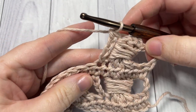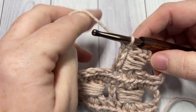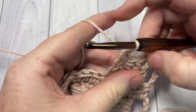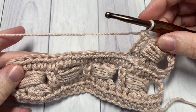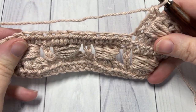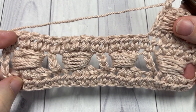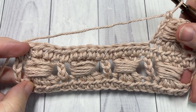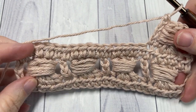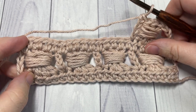That completes row two. Repeat that across, chain one, turn your work, and work your row of half double crochet stitches. That's all there is to working this wide bead stitch! Hope you enjoyed the tutorial — be sure to give this video a thumbs up and say hello down in the comments. Until next time, happy crocheting, bye bye!